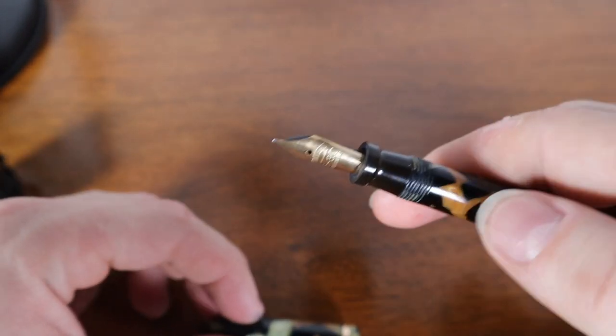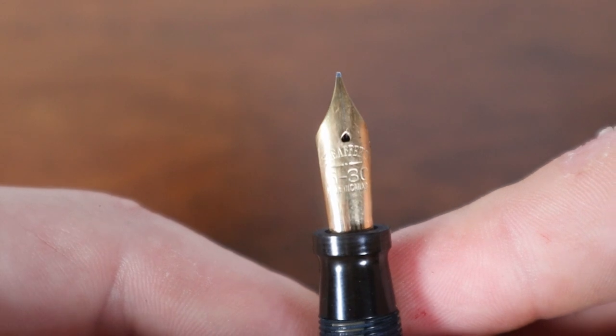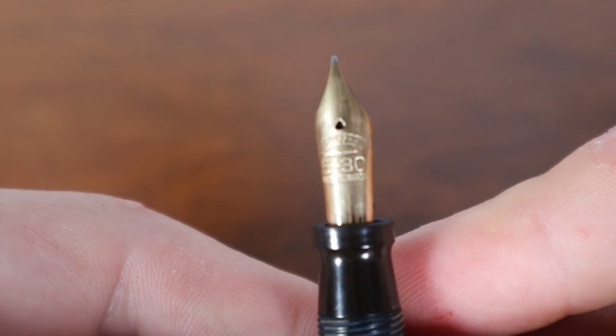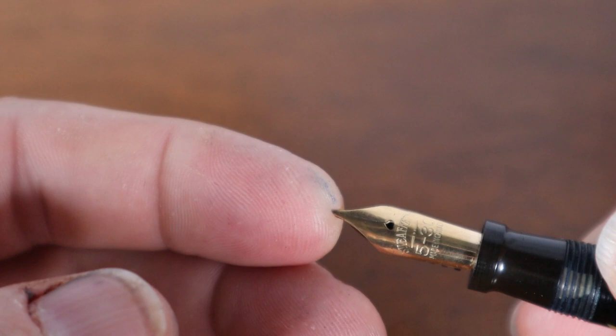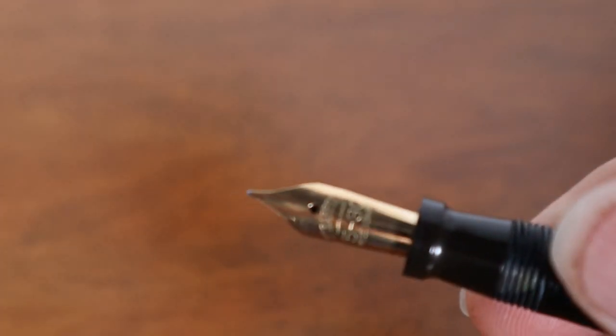We have a straight-up gold nib. It's a Sheaffer 5-30, which I believe means if you paid five dollars this pen should last you 30 years. It's got a nice fine point and of course it's going to be a nail like a lot of Sheaffers are — I don't get any flex when I'm really pushing on that nib.